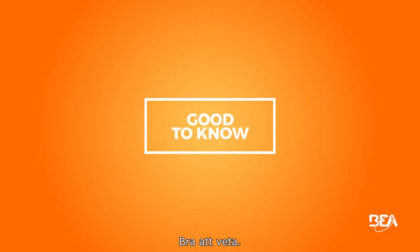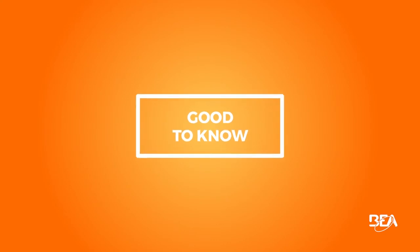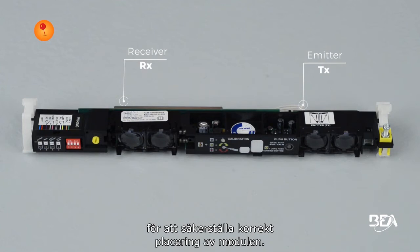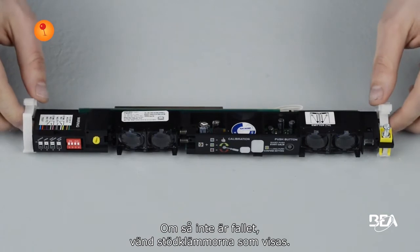Good to know: make sure the white clips are placed correctly to allow for the correct placement of the module. Otherwise, turn the supporting clips as shown.